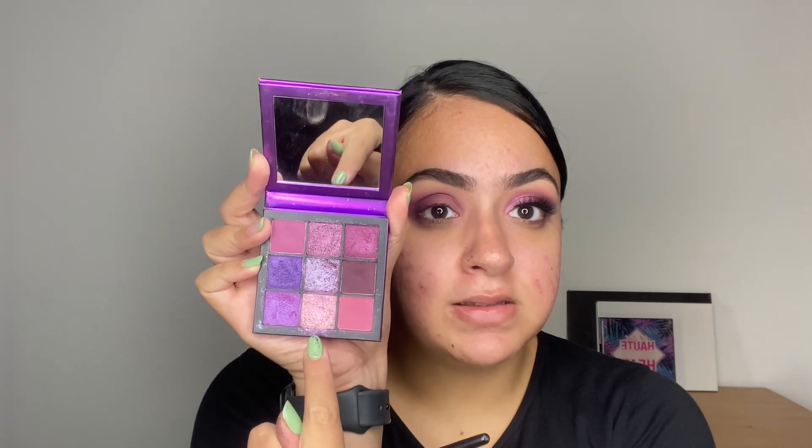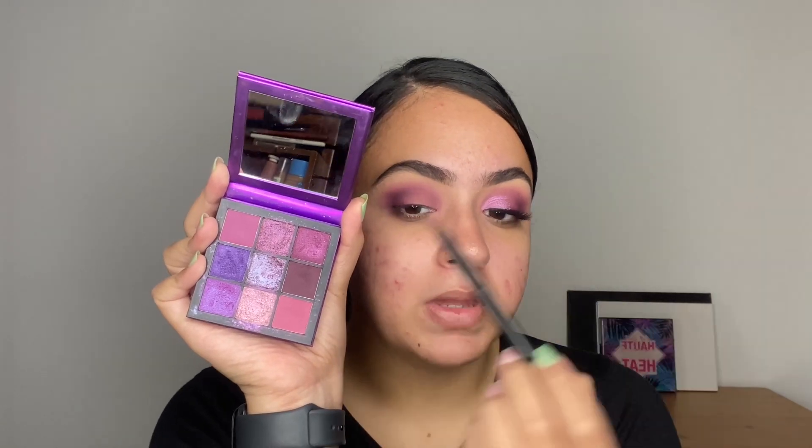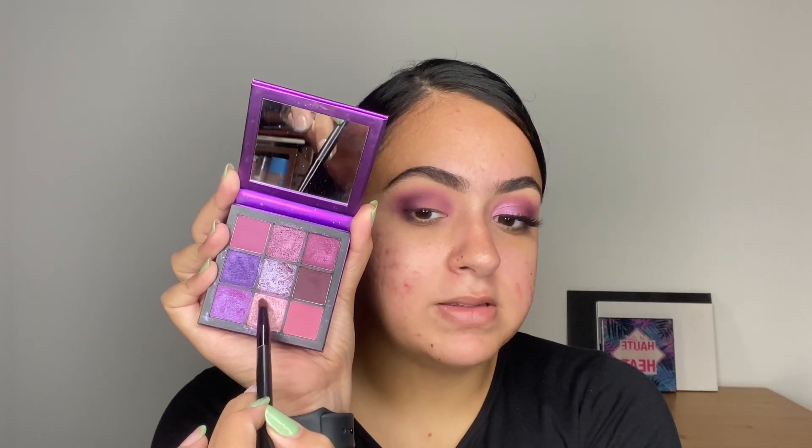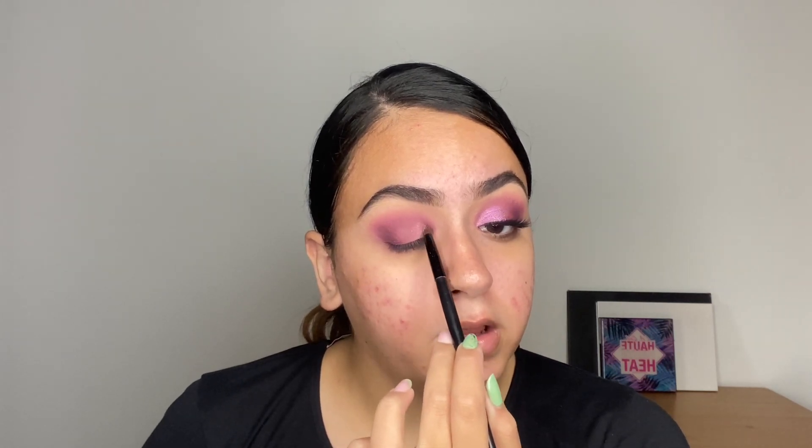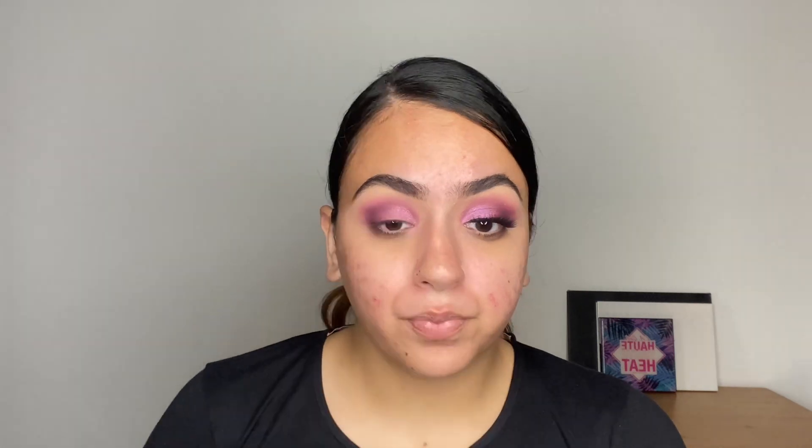I'm going to be using the three shades in the center of this palette, because this adds a lot more dimension than simply adding one shimmer shade. I want to use a pencil brush for this. Begin with the lightest shade — this is also going to act as my inner corner highlight. With the pencil brush, press the shade on slowly into the desired shape of your eye. I'm going to use the reference of the dark purple that I brought all the way to the front of the eye to guide the placement of the shimmer shadows.